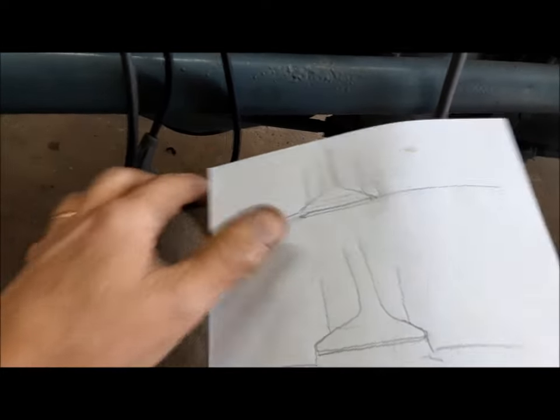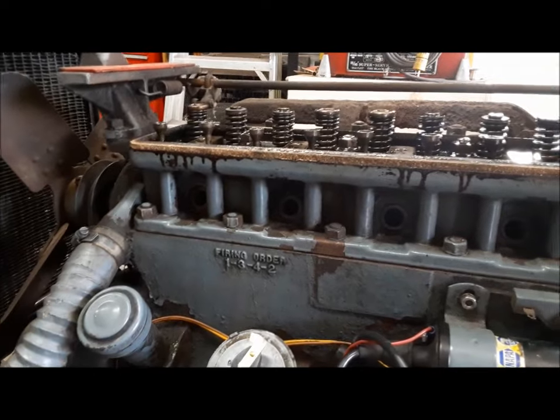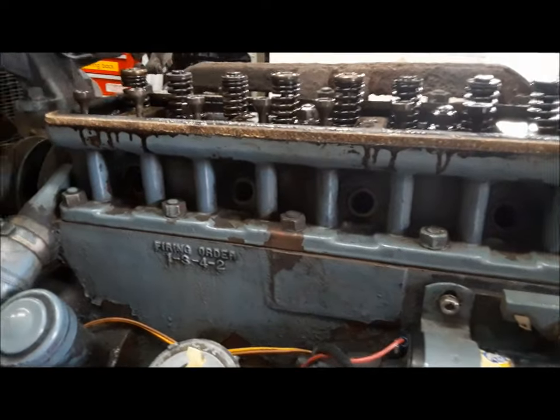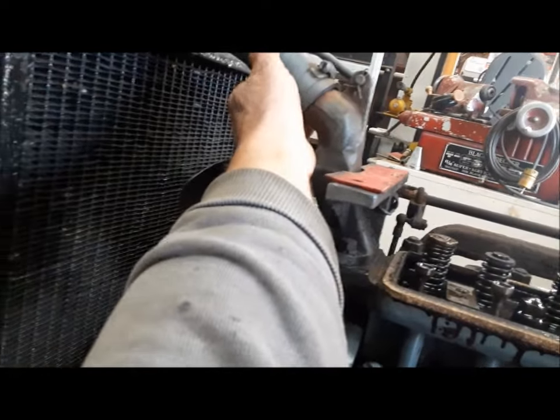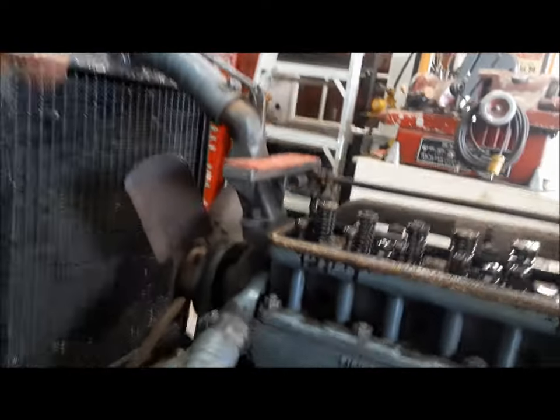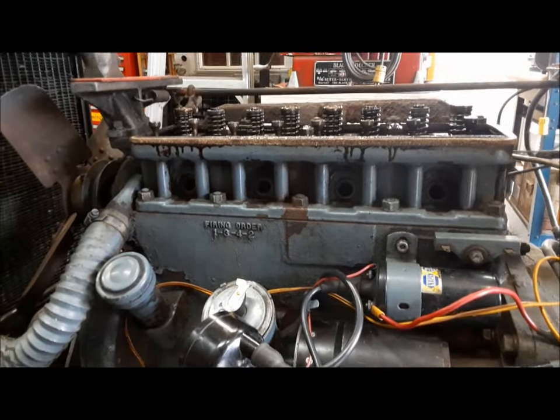So we're going to go ahead in the next video, pull the head off, take it over to the machine shop. When it comes back we'll put it back together. There are a couple of other things I'd like to address — we're going to go ahead and put a thermostat in it. I'm not too sure about this upper hose, I think I might change that. We'll go from there — I want to get Gord's tractor back working how it's supposed to. That'll do it for this one. We've found the smoking gun, we've diagnosed the problem, and we'll start fixing it in the next video.